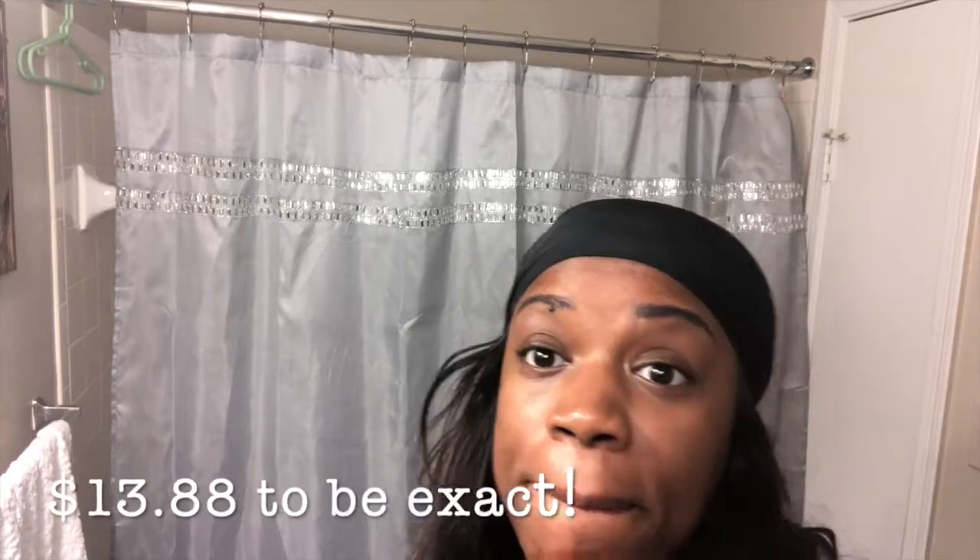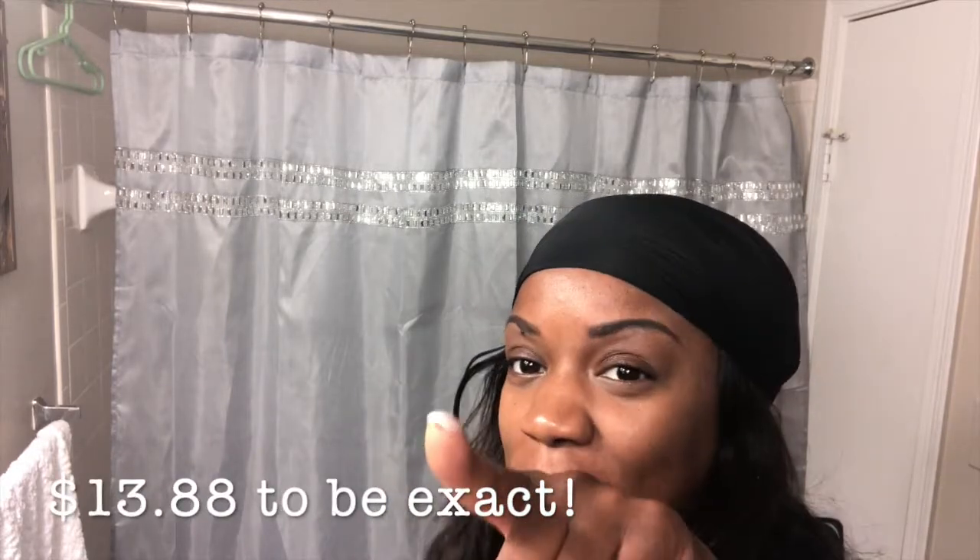Hey y'all, welcome back to my channel. I just came back from the gym, excuse the look. I get my eyelashes done and I pay around 60 to 100 dollars, and I don't have time for that all the time, so I just wanted to do a video for you guys where you can do your own eyelashes for under 20 dollars. If you want to see how I do it, just keep on watching.